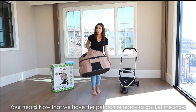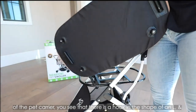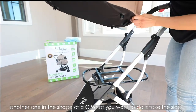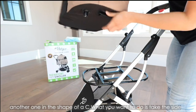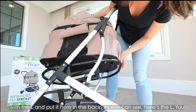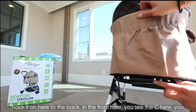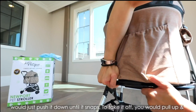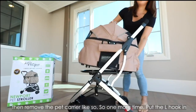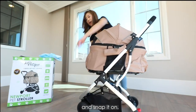Now that we have the bassinet ready to go, let me show you how to put it on the frame. On the bottom of the bassinet, you see there is a hook in the shape of an L and another in the shape of a C. Take the side with the L hook and put it in the back, hooking it on. In the front, you see the C — you just push it down until it snaps. To take it off, you pull up and then remove the bassinet. So: put the L hook in and snap it on.